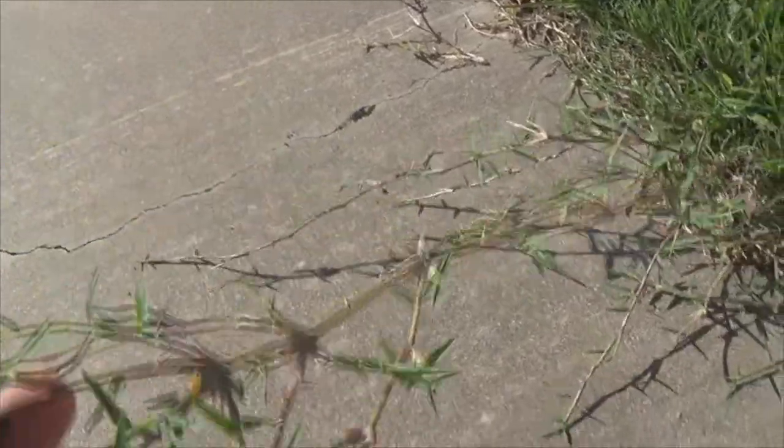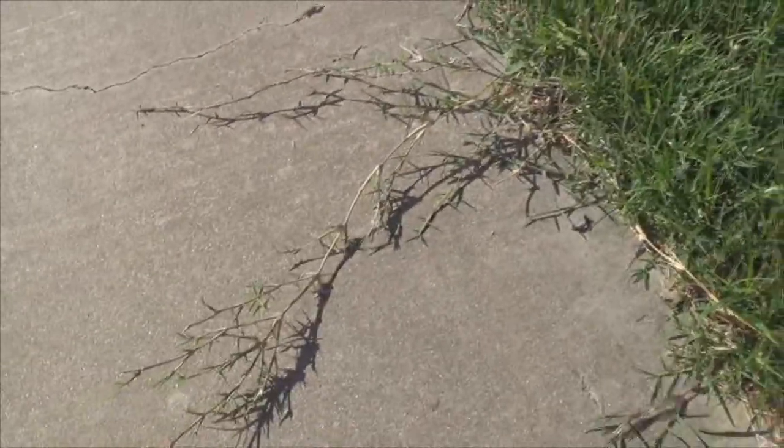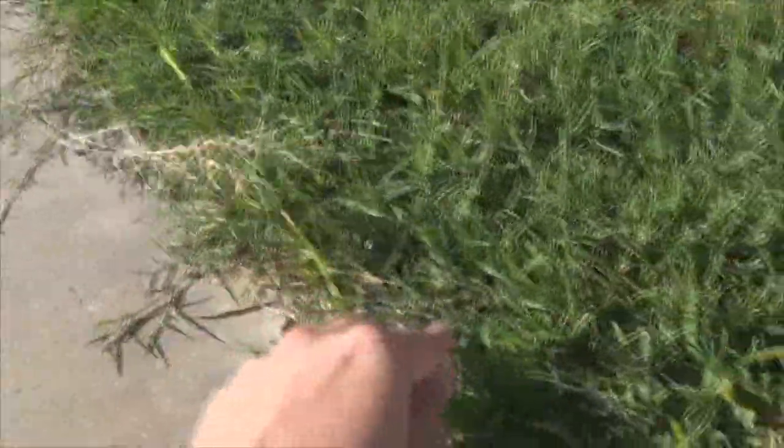Supposedly I have Bermuda grass sod — someone told me they could tell by the runners. I planted some Bermuda grass seed, but some of it died because I wasn't taking care of it properly. There's another weed that seems to be biting the dust pretty well. Overall it's a lot greener, which may be mostly from watering. Here's a runner — I thought these were torpedo grass weeds, but they're actually runners of the lawn I want to keep. They're running under the grass and filling in all the dead spots. It should fill back in nicely. I've got a lot of weeding to do.